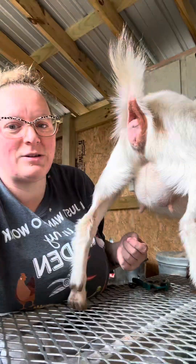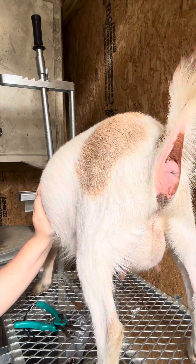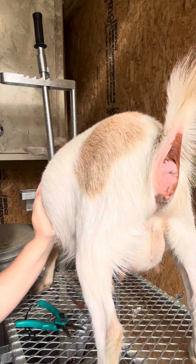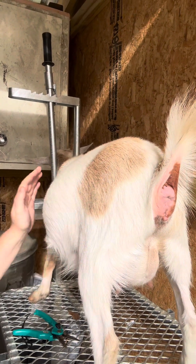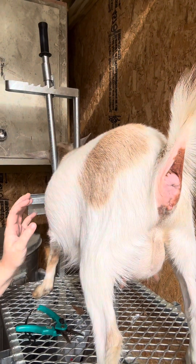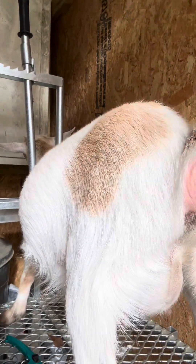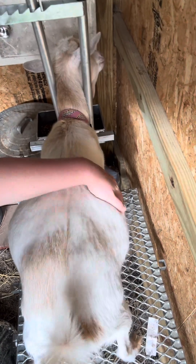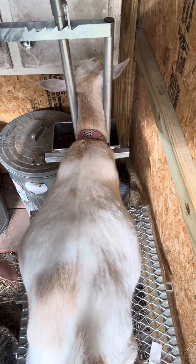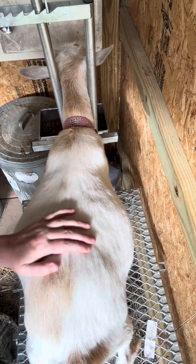Look at her udder — look at how beautiful that's getting, it's getting so big! Let's do a side view — look at that baby! Oh goodness, look at you. I've gotta do her front legs too. She is so beautiful — I'm gonna shave them down soon, it's starting to get really hot. And now a top view — look how wide she's getting! Oh my goodness, she's so soft. I absolutely love it, they're just so good.